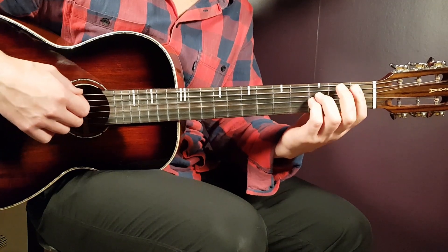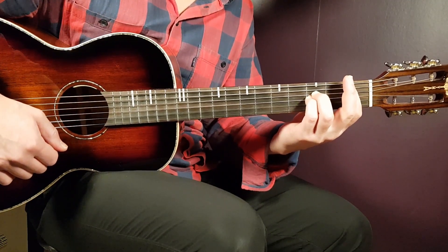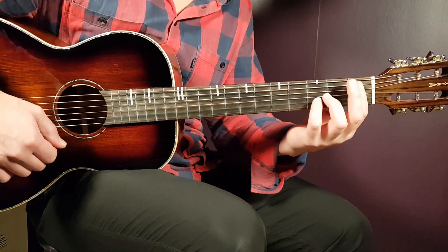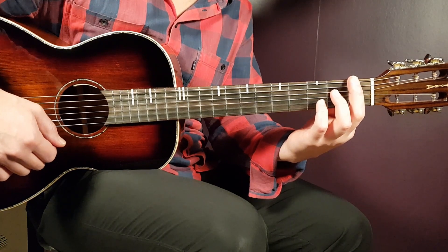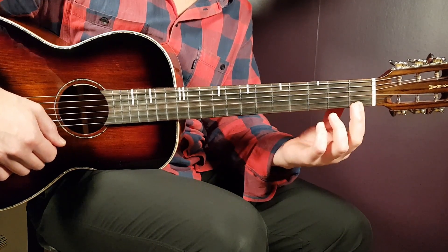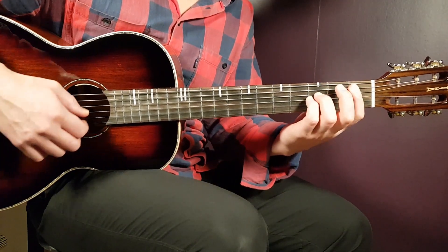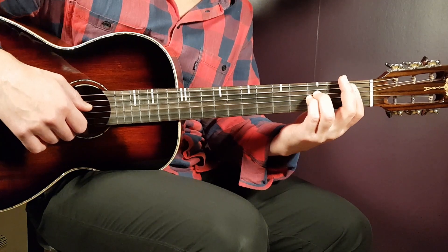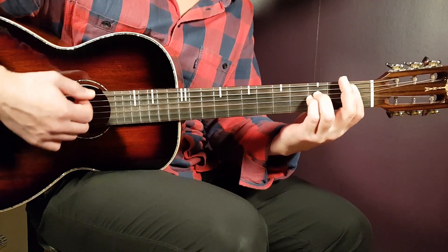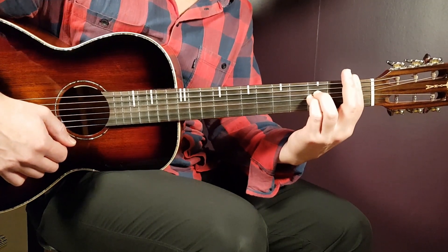A♯sus is another bar chord, again with the bar placed on the first fret. You don't need to bar all strings — five strings from the bottom is enough, you can leave the high E out. Then add third fret on D and third fret on G. That gives you the A♯.